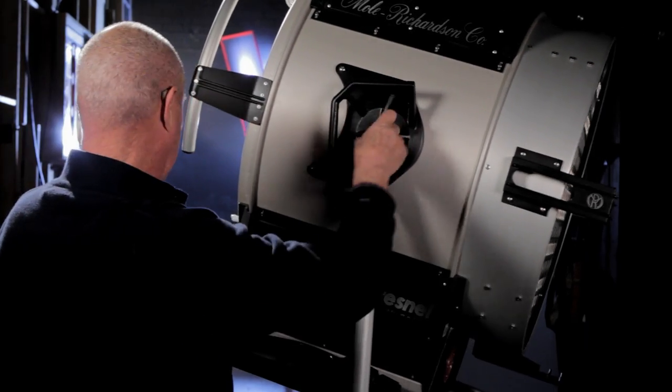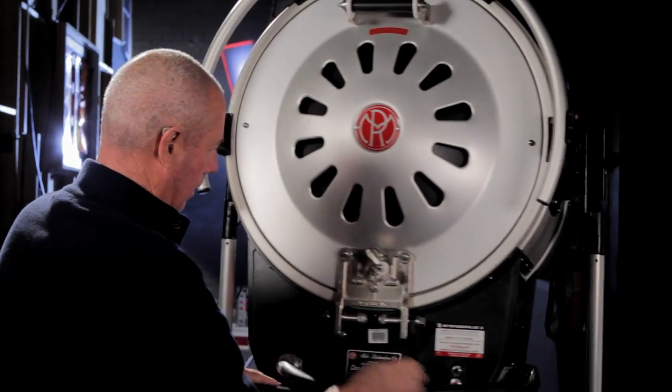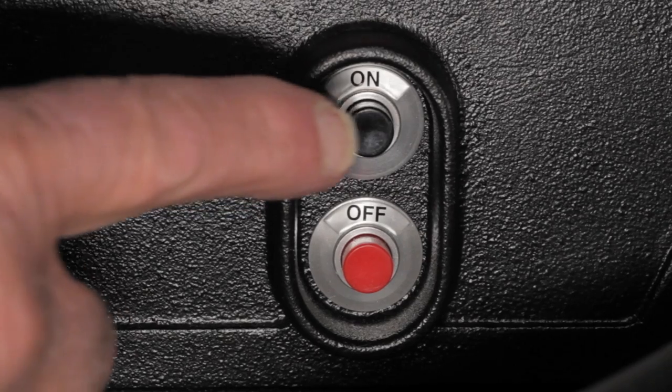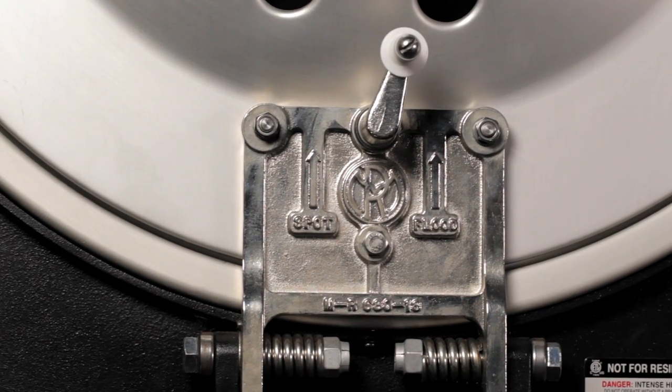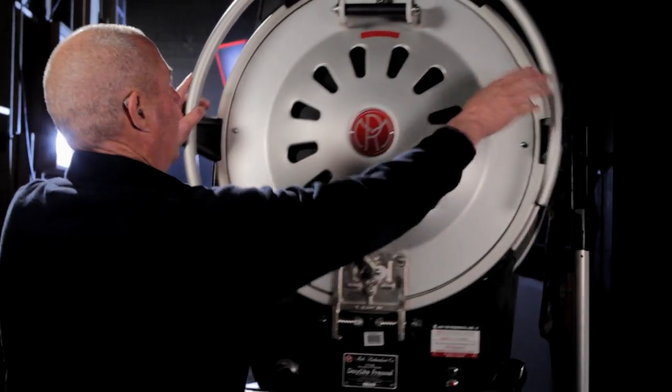Let's go ahead and talk about the back here. We have the on and off buttons. Spot and flood. Let's go ahead and show you how we open this up here.